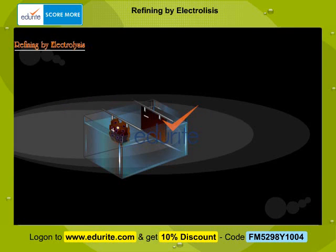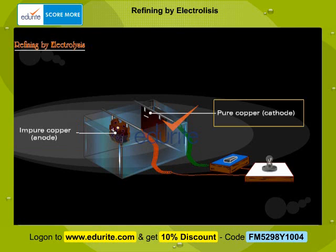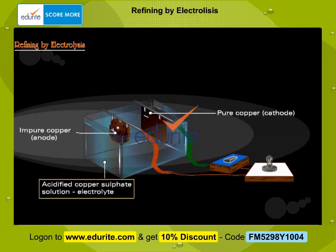The metal to be refined is made the anode. In this case, impure copper is the anode. A thin plate of the pure metal is made the cathode; pure copper plate is used here as the cathode. A solution of copper sulphate acidified with dilute sulphuric acid is used as the electrolyte.